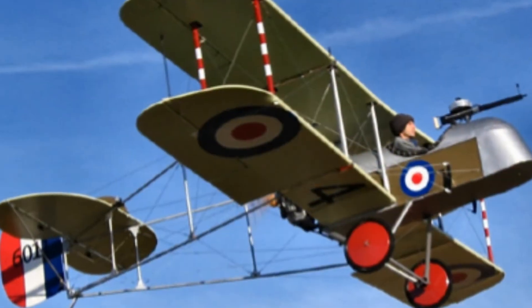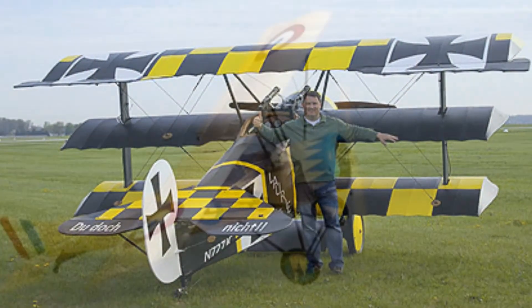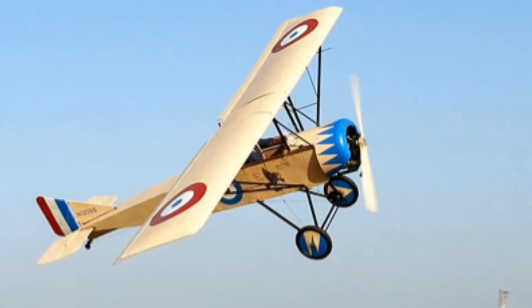It was obviously made famous by Snoopy and the Red Baron — it was Snoopy's famous aircraft. So it's because of cartoons that we know reality? I think so, yeah.